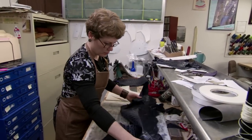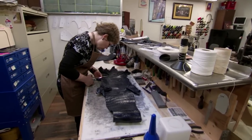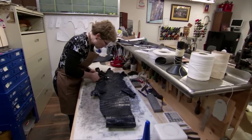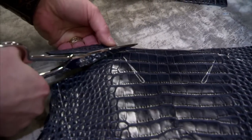I used two skins of Navy Alligator, and they were matched skins — the same size, the same tile pattern and everything — because I want my vamps to match. The vamp is the foot part of the boot. The Navy Alligator is an American alligator; it's farm-raised.